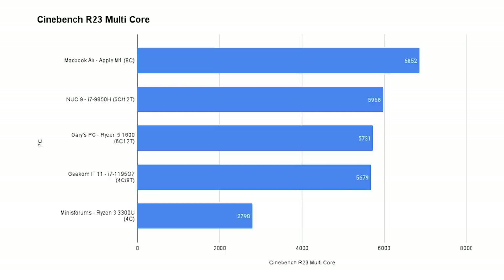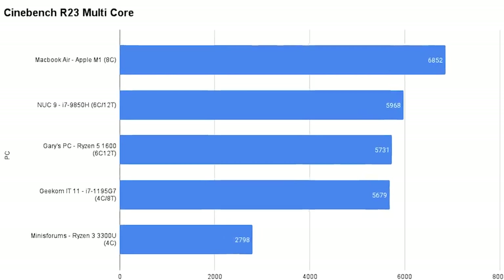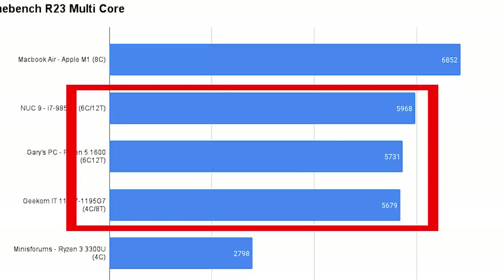The story is slightly different for multi-core performance. The main reason is that the Geekom IT11's i7 processor has only four cores and eight threads. It's beaten just barely by my Ryzen 5 1600, which has six cores and 12 threads. The Nook 9 also has six cores and 12 threads. And the overall winner is the Apple M1 with eight cores, including some power efficiency cores. The Geekom IT11, the Nook 9, and my Ryzen 5 are very close between them. In terms of absolute CPU performance, you've got nothing to worry about — this small box performs amazingly well considering its size, form factor, and price.